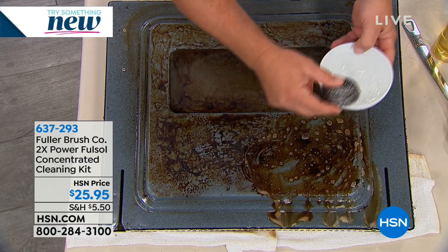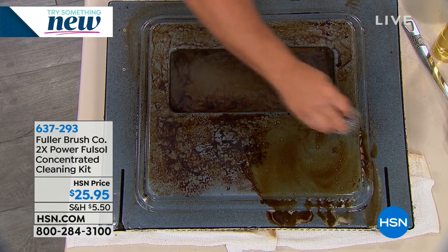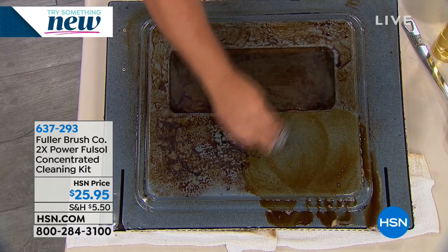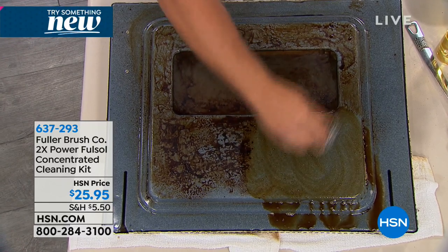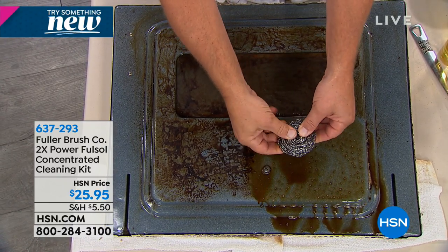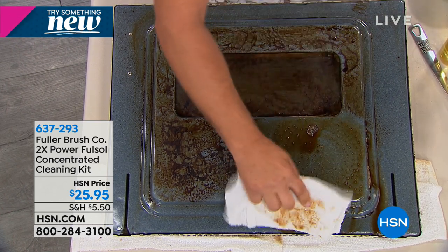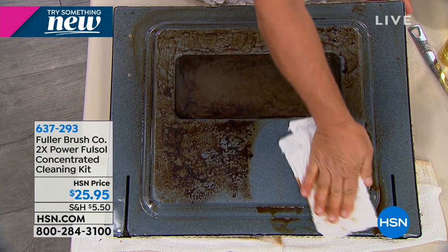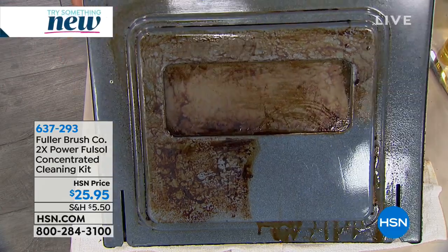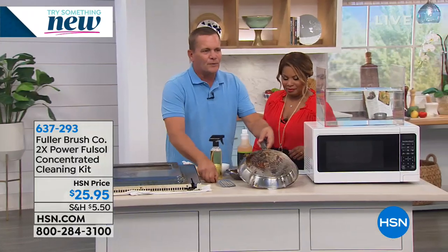I'm going to take this stainless steel sponge — I dip it in water because with FullSalt, it works with water. Each one of these sponges has enough stainless steel to stretch across two football fields in length, and it's coiled over 40,000 times. It's all stainless so it won't rust. Look at the job it does scouring your oven clean without scratching. Your oven can look like new again even after the holidays.